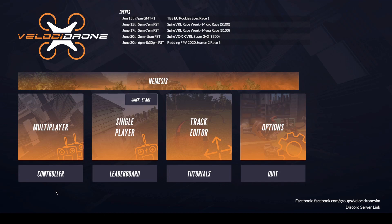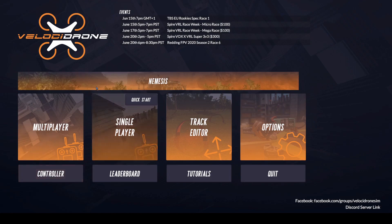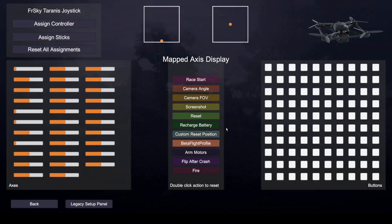Now with the transmitter connected to your computer via USB cable, go ahead and open up Velocitrone. If you don't have Velocitrone installed, follow the link in the video description — it does cost about $20 to download, but it's a really good investment to become a better pilot. In Velocitrone, go ahead and press the controller page. It'll bring you to a page where you can select your controller and update stick assignments. Your transmitter should be identified automatically — in my case it shows 'FrSky Tyrannus joystick' in the top left corner. As I move my sticks, you can see them moving on the screen, and the quad in the top right moves accordingly.